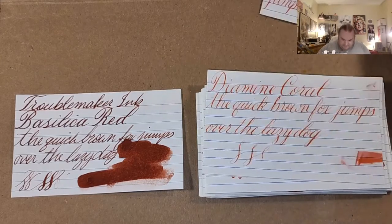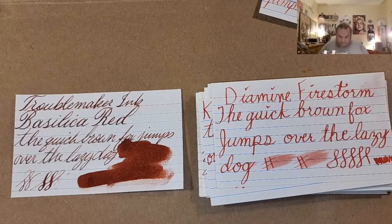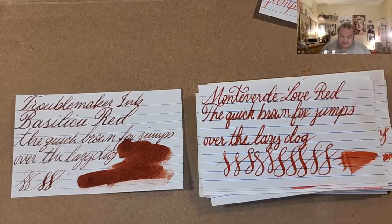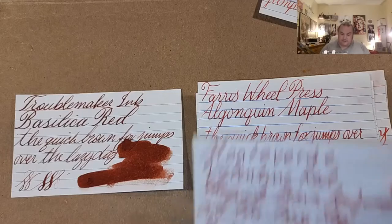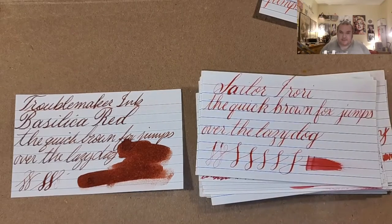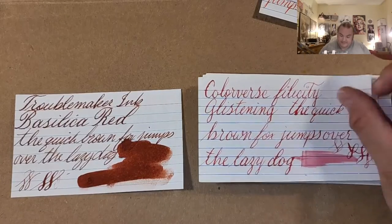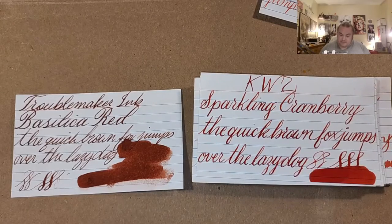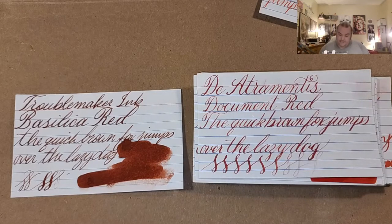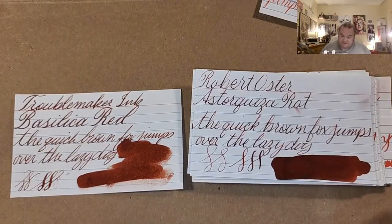Tasha Acca Red, Stipula Florentine Red, Monteverde Love Red, Ferris Wheel Press Algonquin Maple, Monteverde Valentine Red, Waterman Audacious Red, Sailor Iroshizuku, Uli Red, Colorverse Felicity Glistening, KWZ Sparkling Cranberry, Akkerman Scharlaken van Janstein, Diamine Document Red, Diamond Red Robin, and Robert Oster Aster Kizarat.